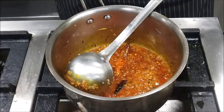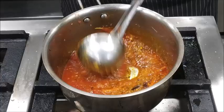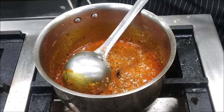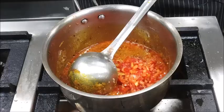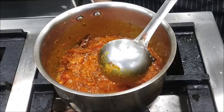Some fresh tomato puree is to be added at this stage. Mix it well, then add finely chopped tomatoes. Mix it well and cook on a medium flame.